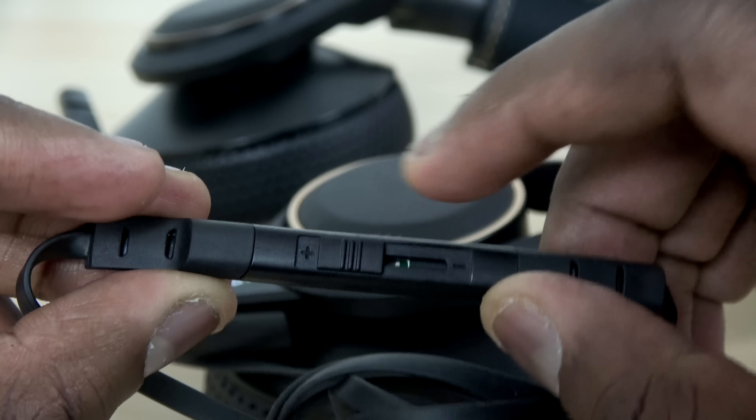Let's jump into a mic test of the RIG 600. I'm using the microphone while playing Gears of War 4 on PC. I've really enjoyed using this headset — the microphone is very, very good. You can hear it yourself: it is clear and crisp.